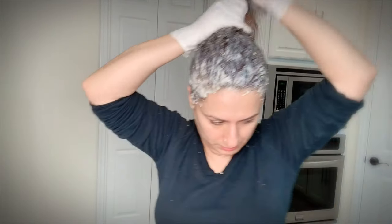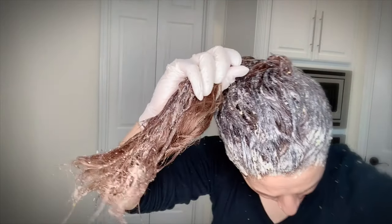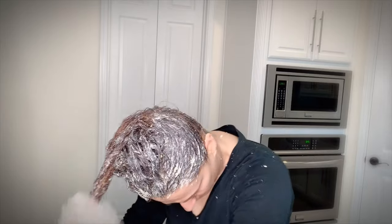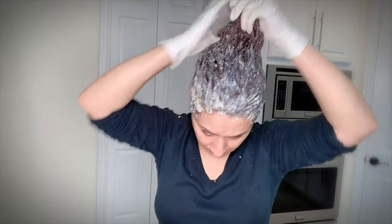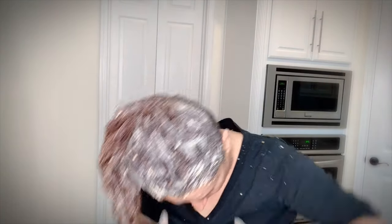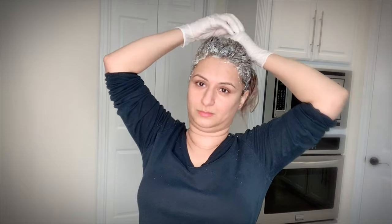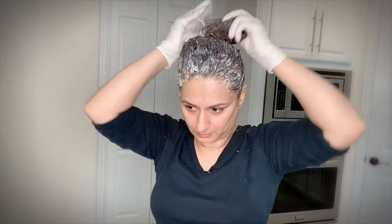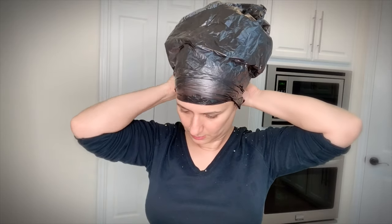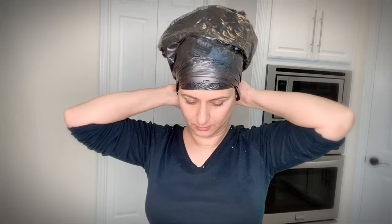Lemons are rich in vitamin C, vitamin B, folic acid, and minerals like phosphorus, magnesium, and calcium, which improve the rate at which your hair grows by boosting collagen production. The acidic nature of lemon helps tighten hair follicles, curbing hair fall. It contains a compound called limonene which adds life to dull, frizzy hair. Lemon also has anti-fungal properties which fight dandruff and other scalp fungal infections, and its acidity is effective in cleansing the scalp of dead cells and other deposits.